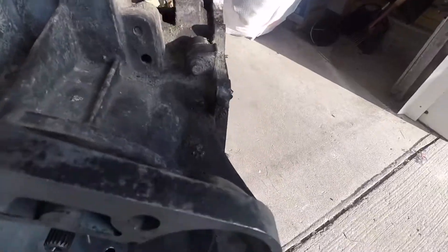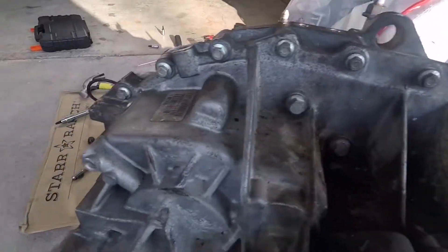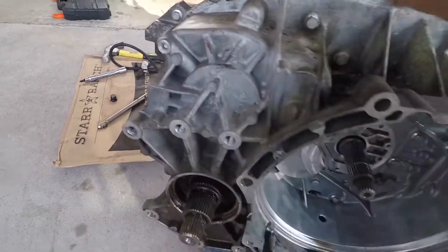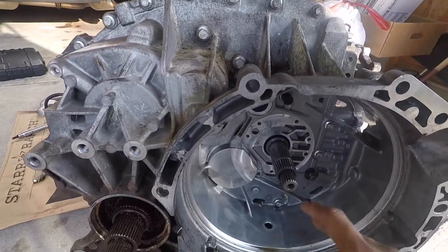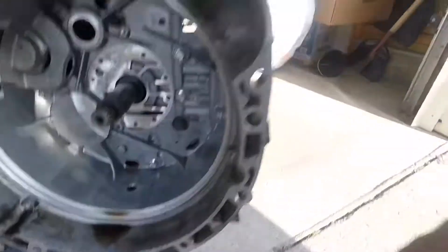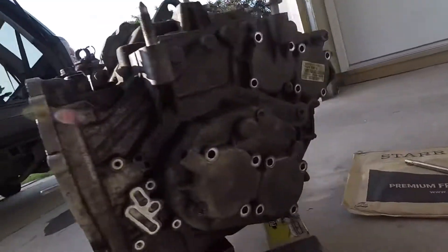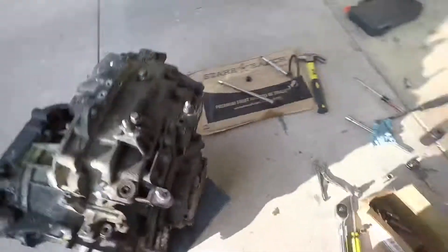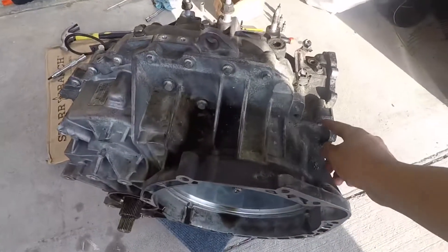So we're taking these bolts off right here. The top ones are all here on this side, which is where the hub assembly would go. And when you go to the bottom on these sides, it will be — all this will be 10 millimeter to remove all these right here.